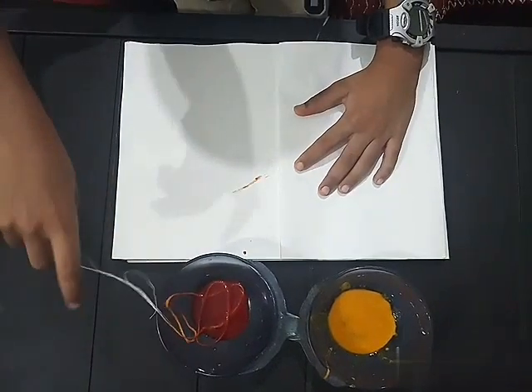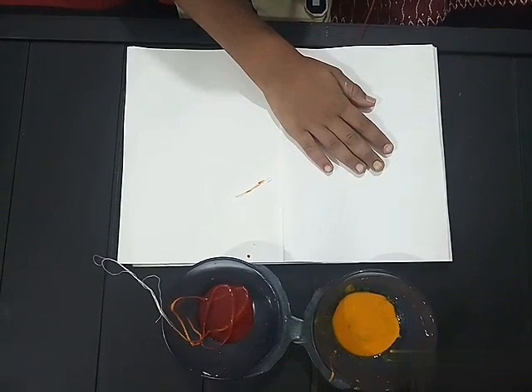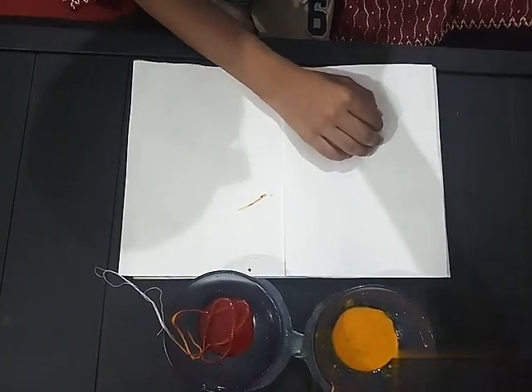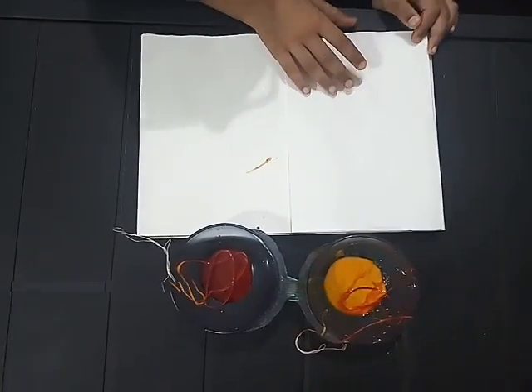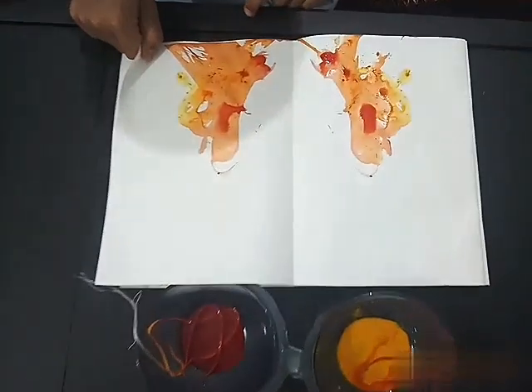Red color box — now I am moving my yellow one and putting it back into the yellow box. Now I am opening this and showing you the result.